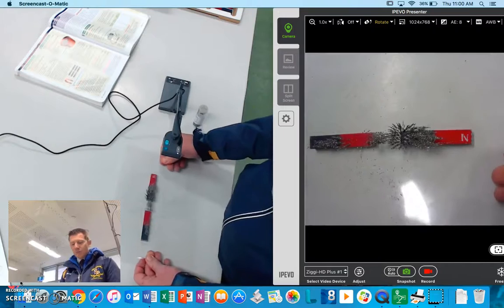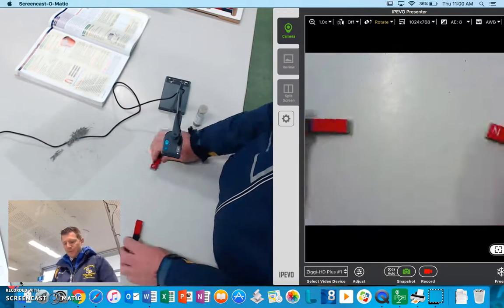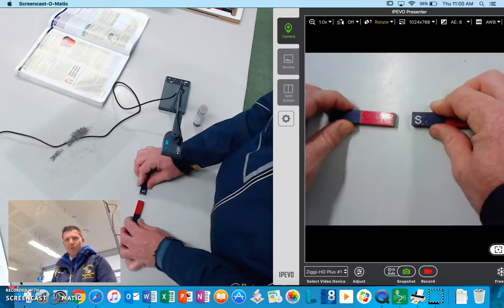So we've got three different types: we're going to try the single magnet, two like poles, and then opposite poles.